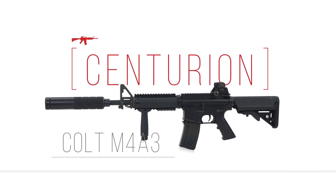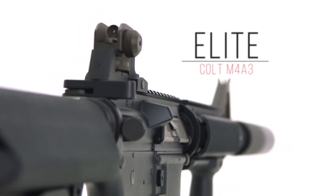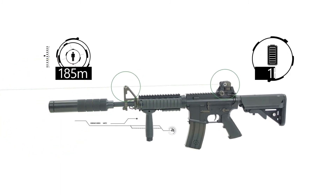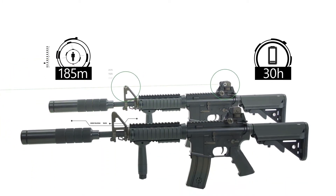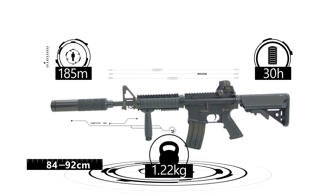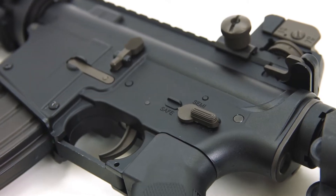Colt M43 Centurion Elite Series. The optimal fire range is 185 meters, with up to 30 hours of great performance. The length is from 84 to 92 centimeters, the weight is 2.73 kilograms, and the body is made of metal and ABS plastic.